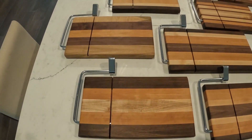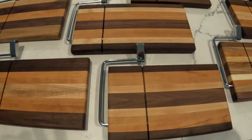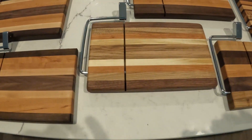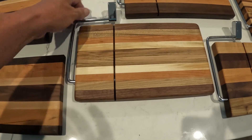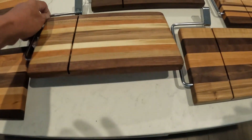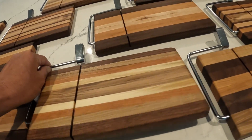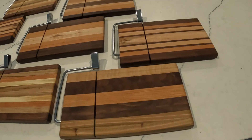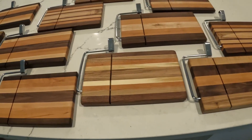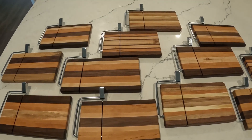As you can see now, they're all done — 12 very unique, different boards, each one of them completed. The slicers are in, the legs are on the bottom. I'm really, really pleased with them. Turned out it was a lot of fun and I'm just really happy with it. Thanks for watching!